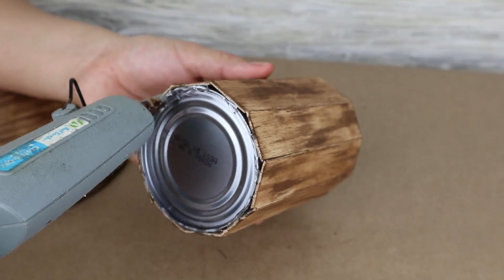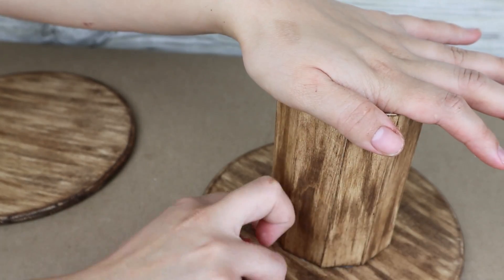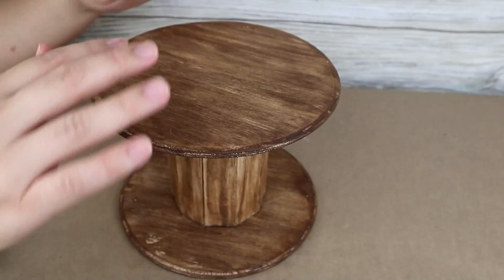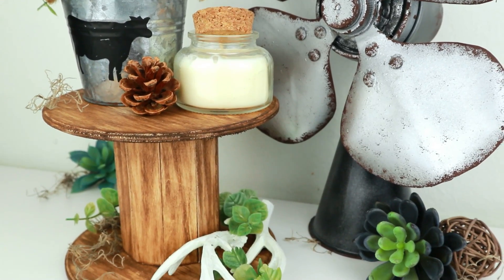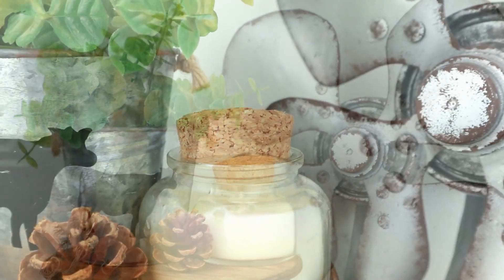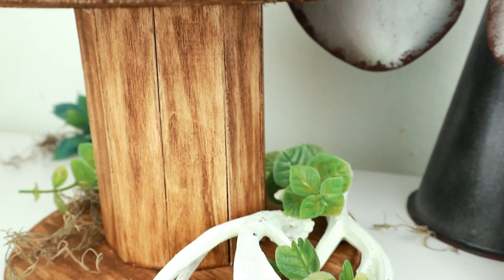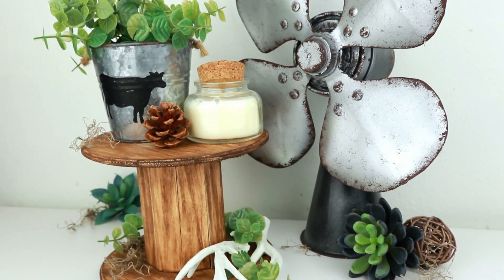The next step is to glue the can to the wood at the center. I use hot glue but wood glue is also a great option. You paste it at the center of both wooden circle plaques and that is all for our project. I had wanted to make a wooden reel for a long time and I am very happy with the result. It looks super farmhouse and is very sturdy for any kind of decoration. Adding greenery and a bit of moss makes it look great. I also made the decorative fan you see here using Dollar Tree materials — the link is in the description.